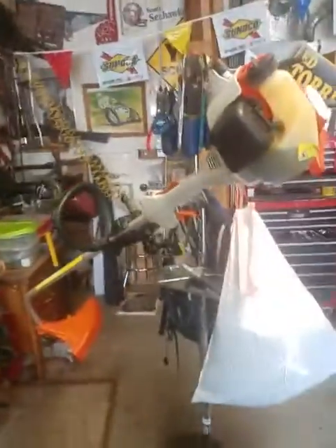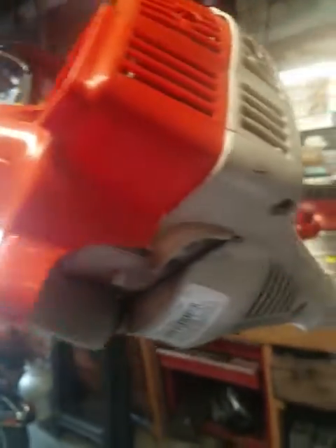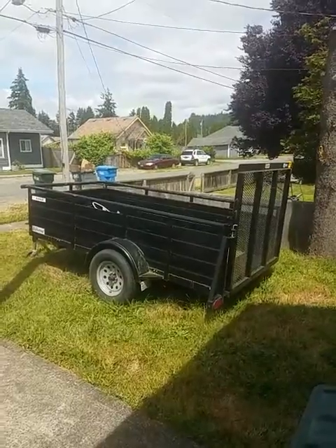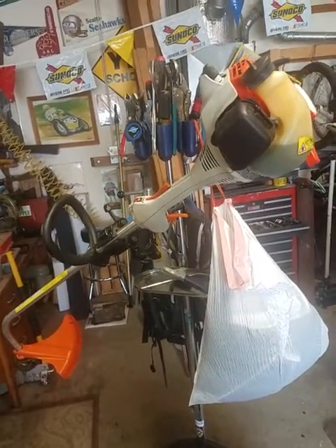Let me show you what I got going on here today. My brother was moving last year and I was helping him move. He was in a hurry and getting rid of all kinds of stuff. He threw this weed eater — a Stihl FS-45 — on a trailer he was taking to the dump. I said, 'What are you doing with that?' He says, 'I'm throwing it away.' I said, 'Does it run?' He goes, 'No.'